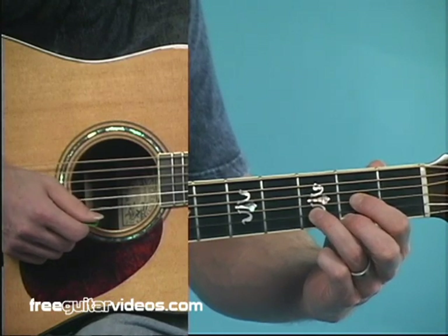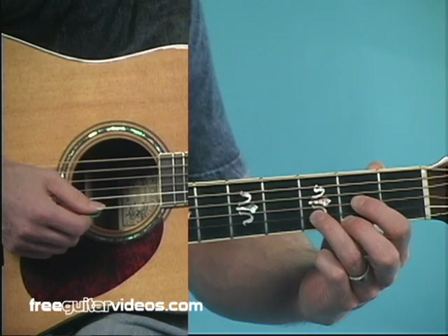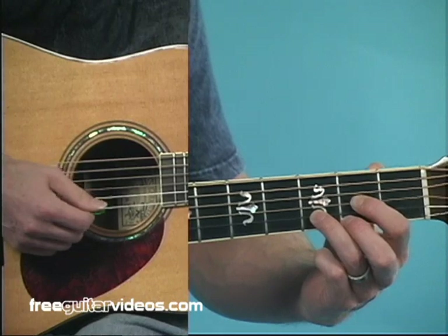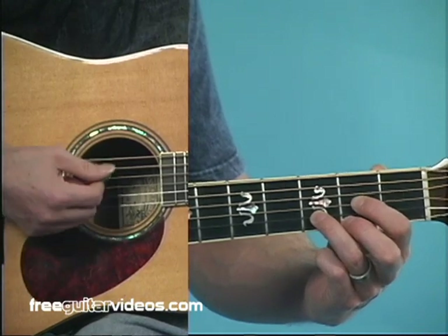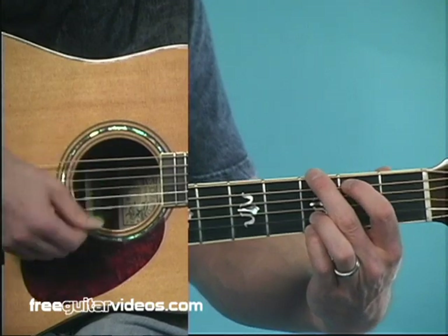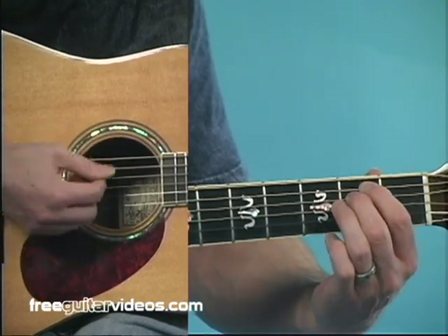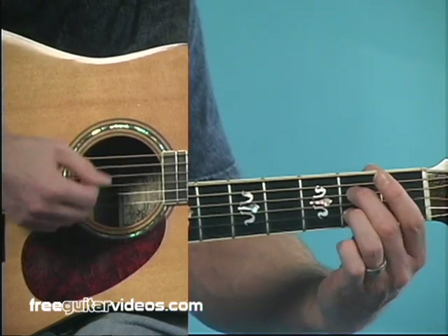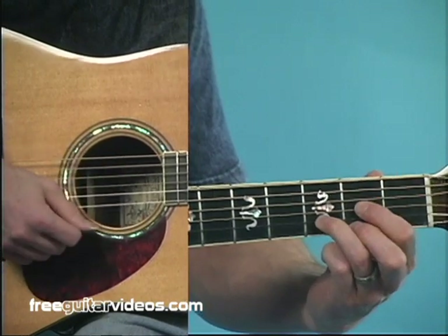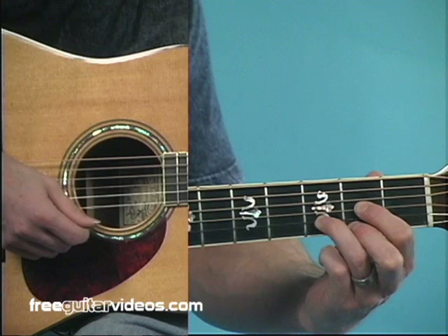Don't worry too much about the strum pattern here — I'm just doing down strokes — because all we're really talking about is using some chord substitutions to jazz this thing up. But this is our basic chord progression. It's a D chord, that's our I chord in the key of D. A G major chord, that's our IV chord. E minor, that's our II chord. A7, that's our V chord, and back to D. So we have a I, IV, II, V, I chord progression.